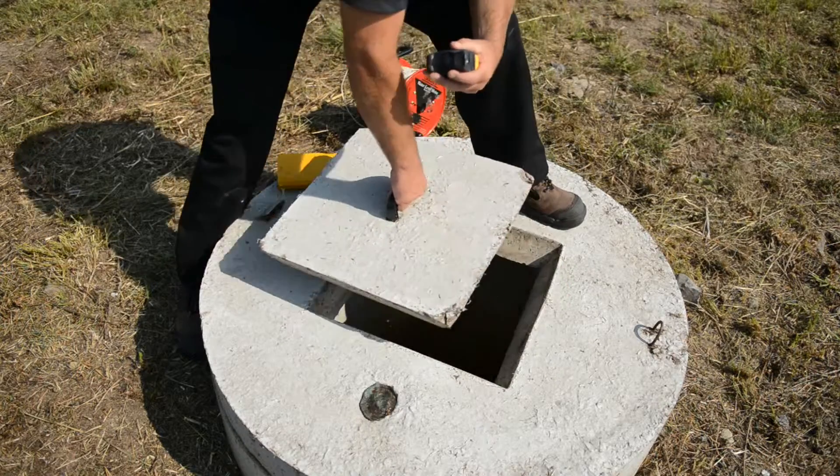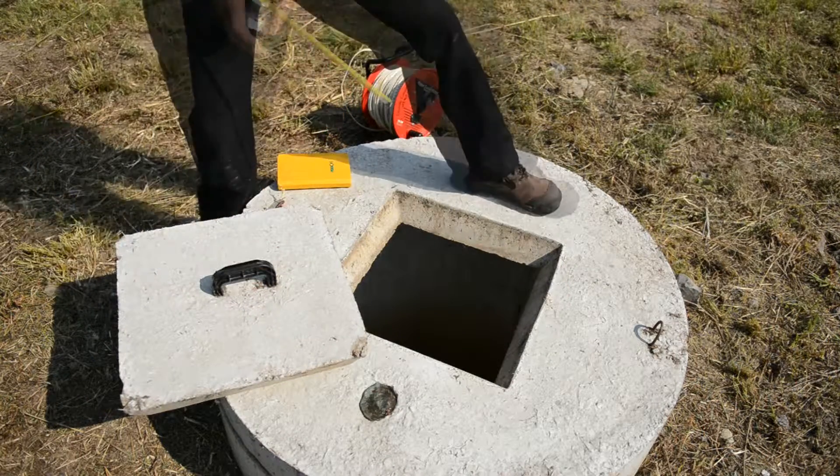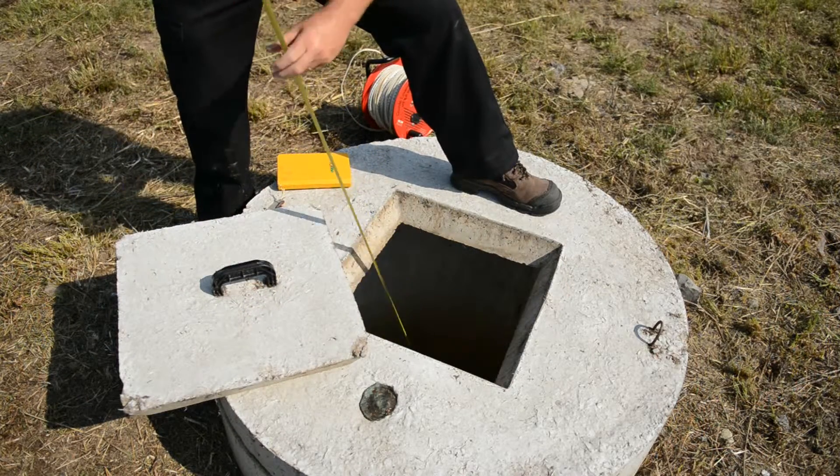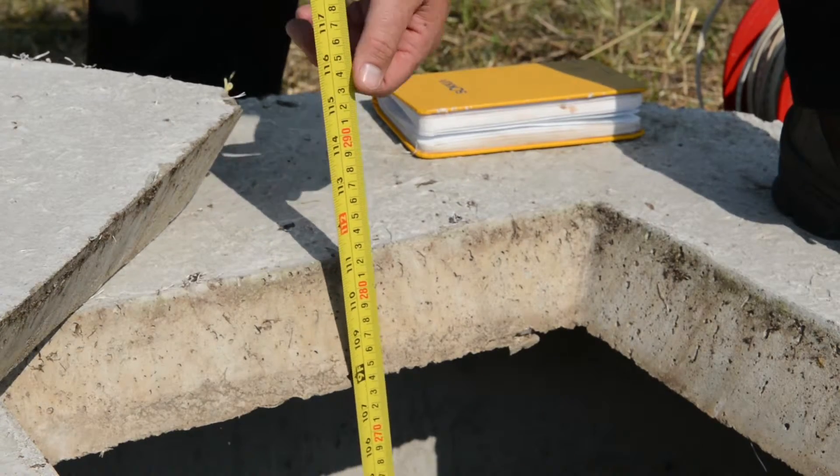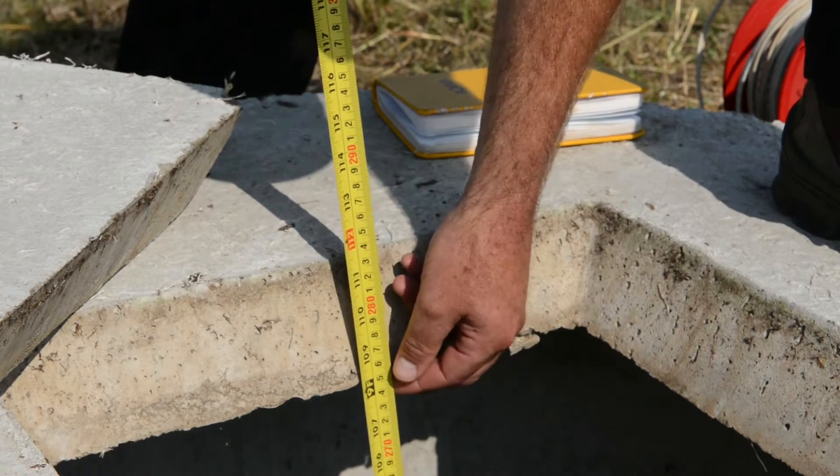When you remove the lid, lower the tape measure down into the well. When you see it physically hit the top of the water, measure the water level off the lower lip of the well casing.